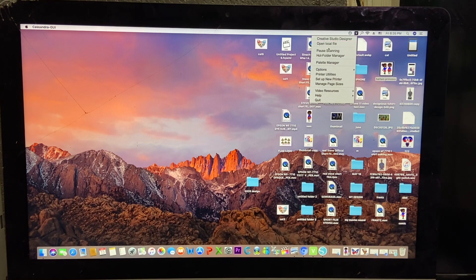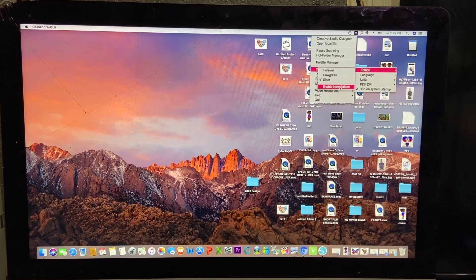So what you need to do, you just got to go down to Options, and then go down to Additions. As you can see here, I already have Forever. This is where you have to let your print manager or your printer know what kind of heat transfer paper you're using. If you've never done that before, you need to go down to Enable New Additions. You go to the V logo, then go down to Option, Additions, and come here to Enable New Addition.